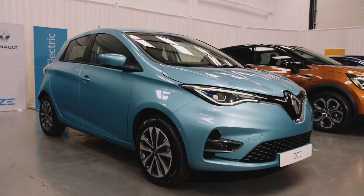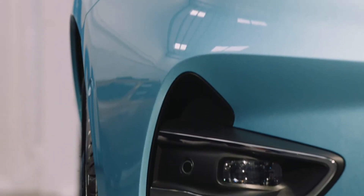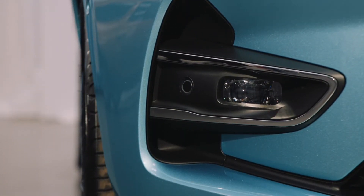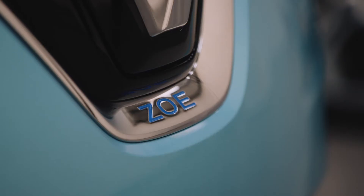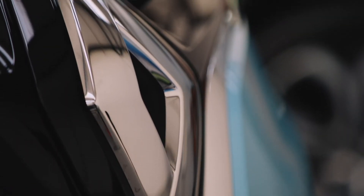Congratulations on your new Renault Zoe! You're about to find out why What Car have voted this an electric winner seven years in a row. Beautifully designed and packed with innovative features, we'll take you on a tour and show you the must-know items and how they operate, so that you can spend more time enjoying them.